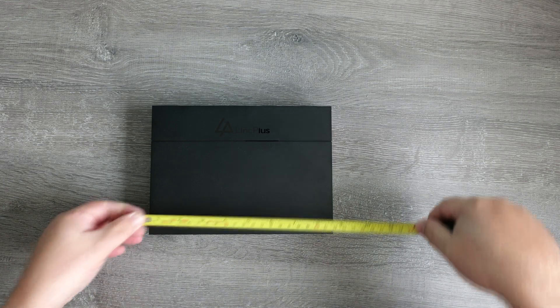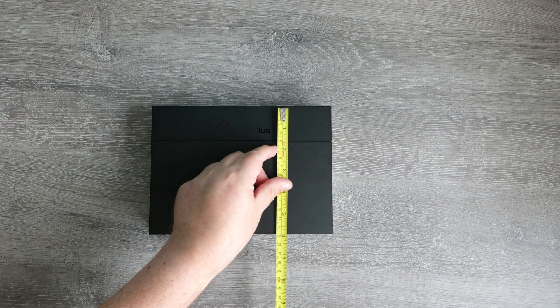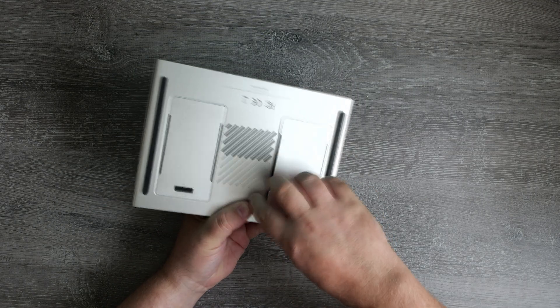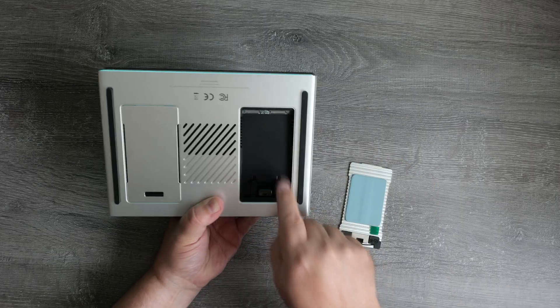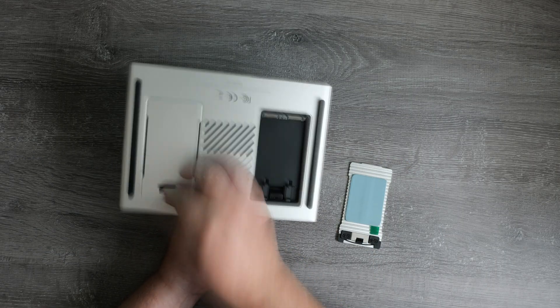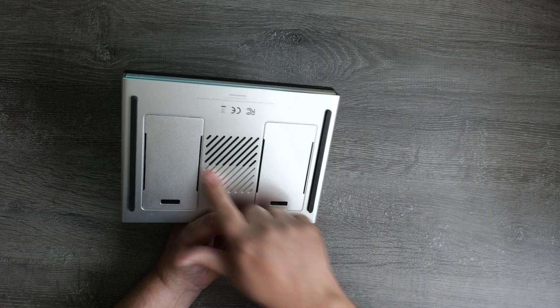The NAS itself measures just 21 centimeters wide, 15 centimeters deep and about 4 centimeters high — a really compact unit. If you've got a 10 or 19 inch server rack this is going to slot in nicely onto a shelf. On the base of the unit you'll find two covers for the NVMe drives with room for two drives on each side. The covers already have thermal pads attached and there's also a ventilation area on the base.